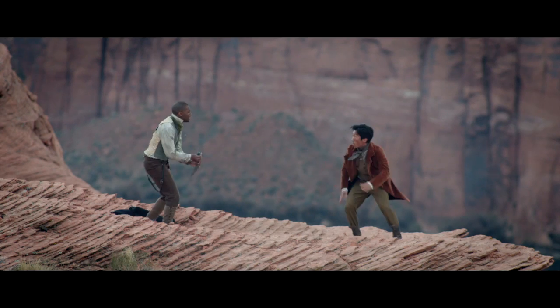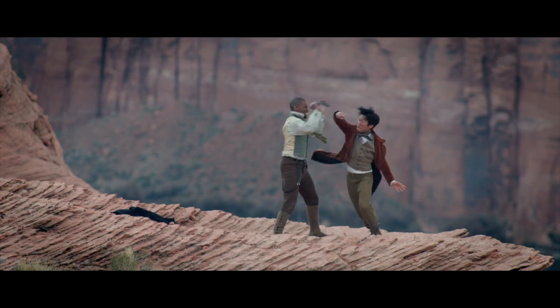Yes, we did. One afternoon to rehearse the fight between Junsu and Dennis on a cliff. Yeah, on a cliff. So the final scene is them fighting on the edge of the world.